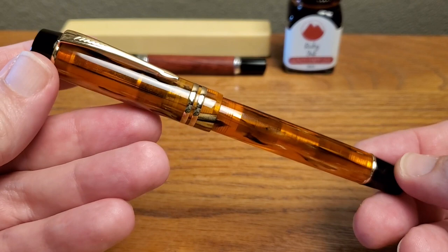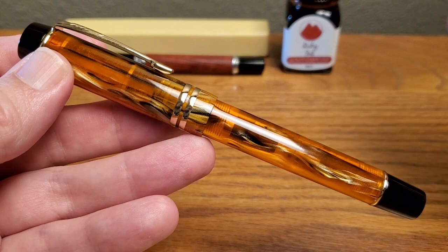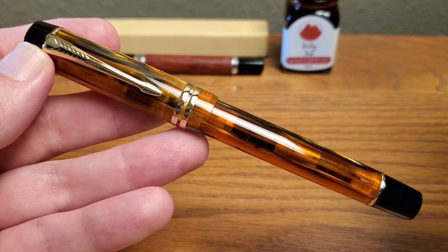You probably already know that this pen has a lot of familiar notes. This pen is a — whatever you want to call it — copy, steal, homage, you pick your word. But this is definitely a Parker Duofold pen.